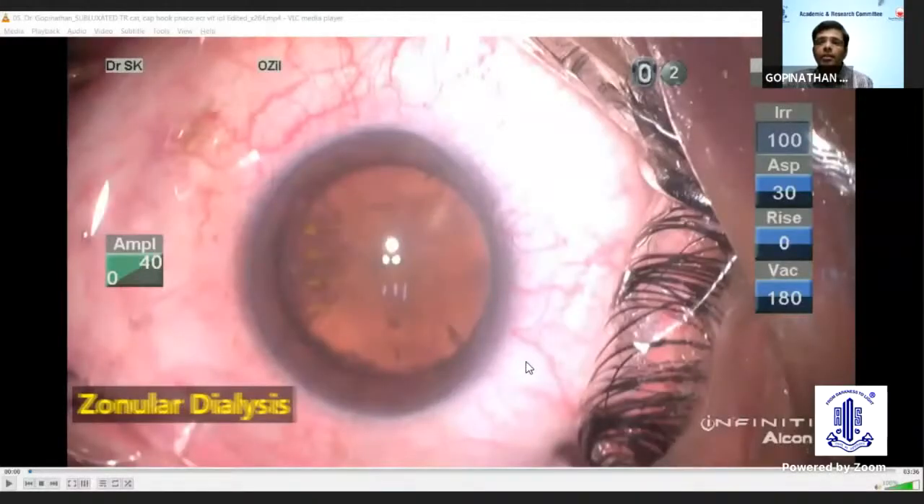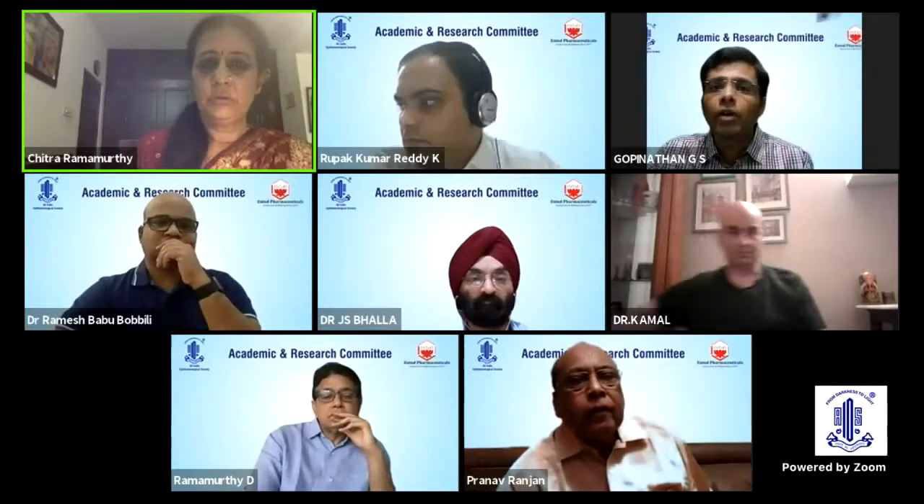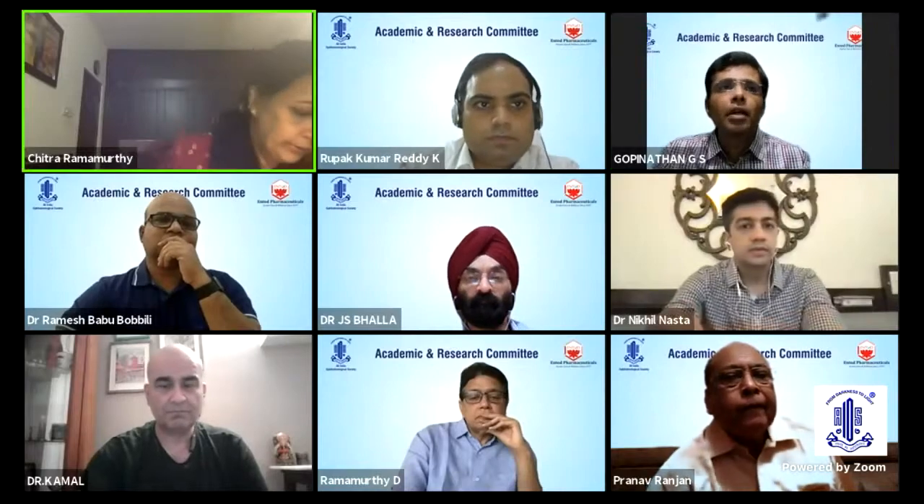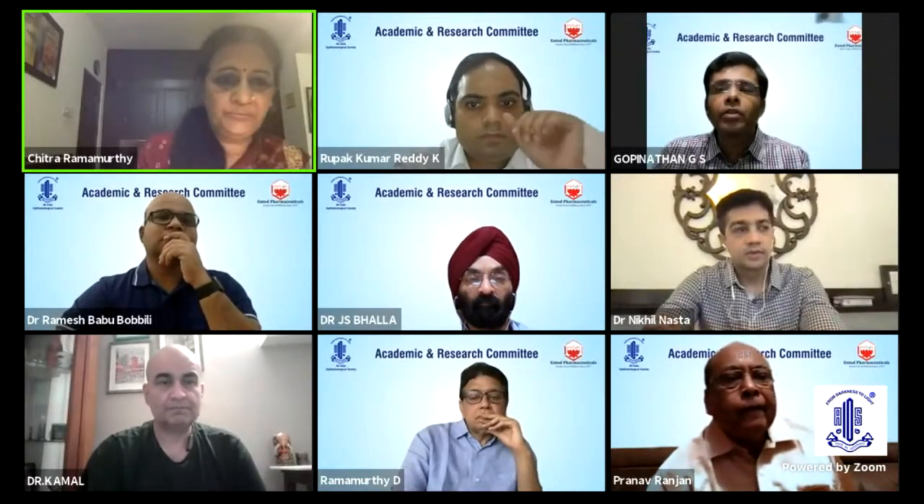Thank you, ma'am. Thank you for the nice words. Am I audible, ma'am? Yes. Good afternoon, all. I would like to thank Dr. Sia, madam, and the ERC panel for giving me this opportunity.